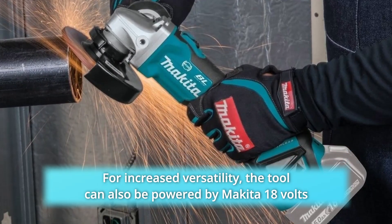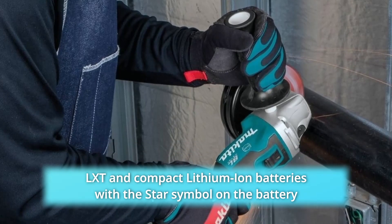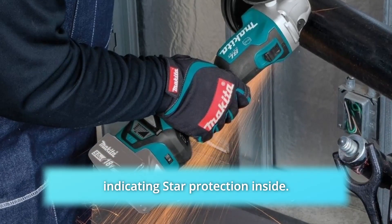For increased versatility, the tool can also be powered by Makita 18V LXT and compact lithium-ion batteries, with the star symbol on the battery indicating Star Protection inside.